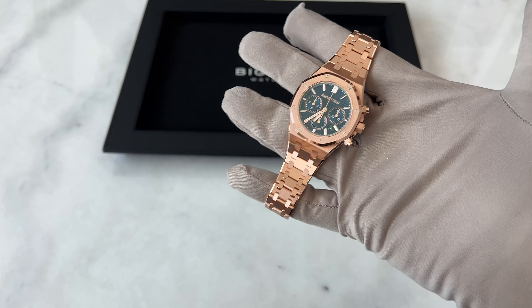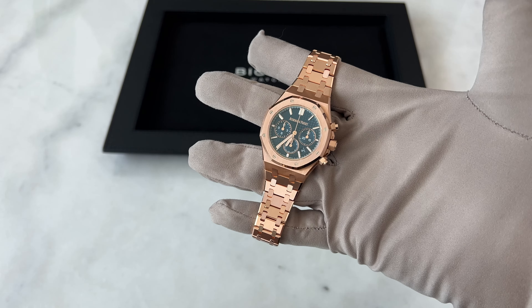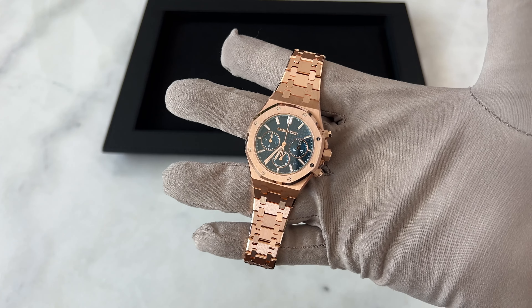As always, if you're looking for this watch or any other watch, reach out to us at bigmowatches.com. It'll be our pleasure to source and deliver this watch or any other watch you like. Thanks a lot guys for watching — until next time.